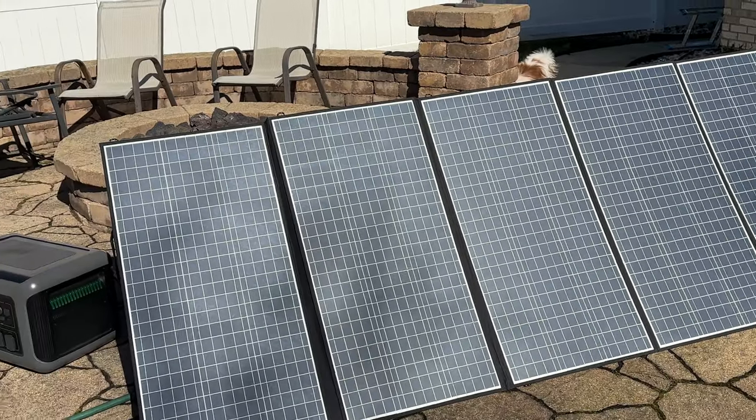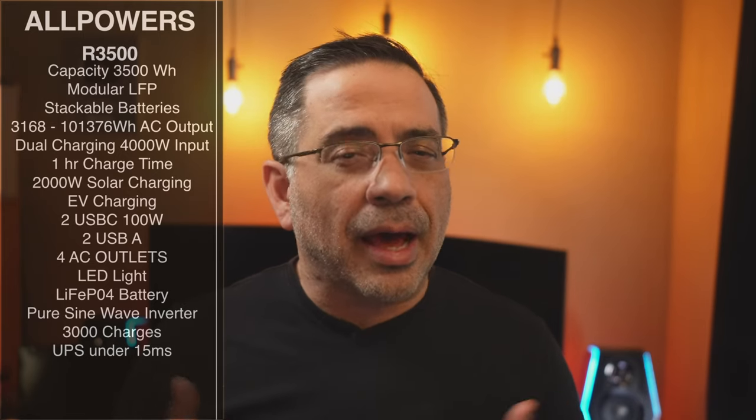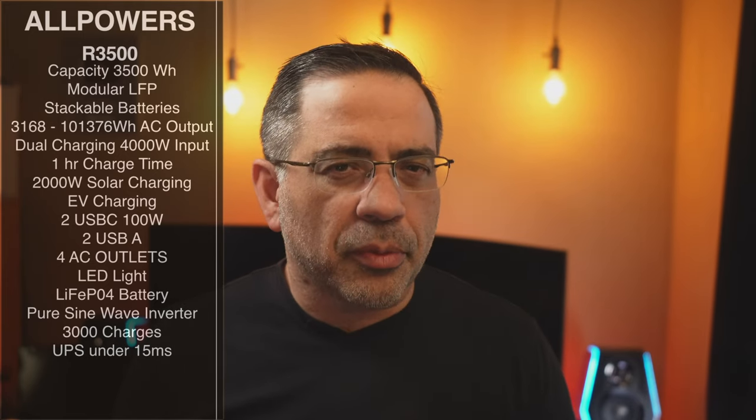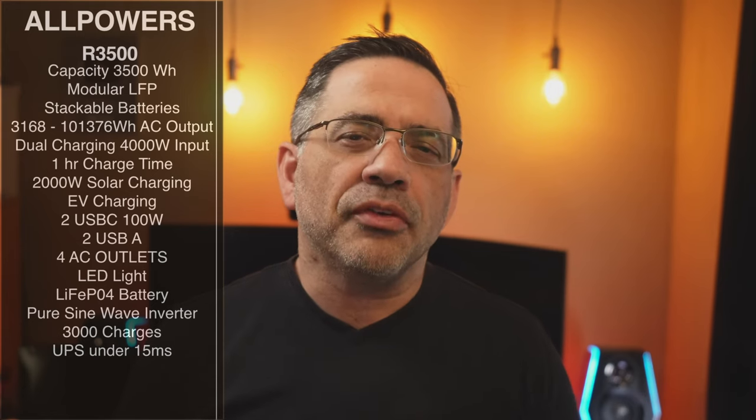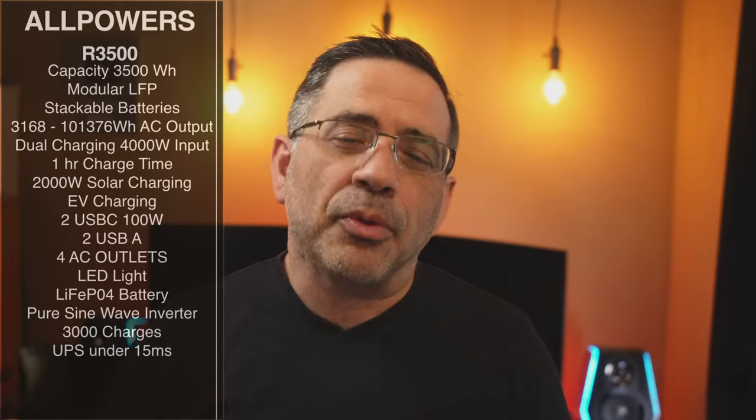We did our testing with a 400 watt panel, and even in Chicago where it was still cold, we were getting over 350 watts coming from that 400 watt panel. So we're very happy with the overall performance.